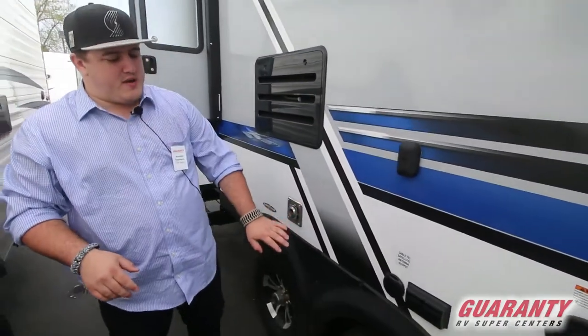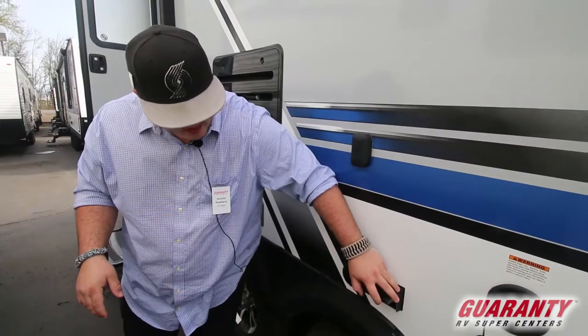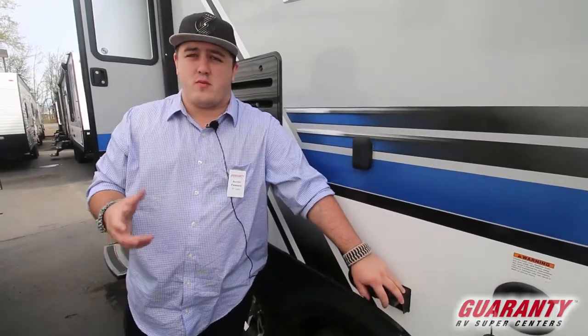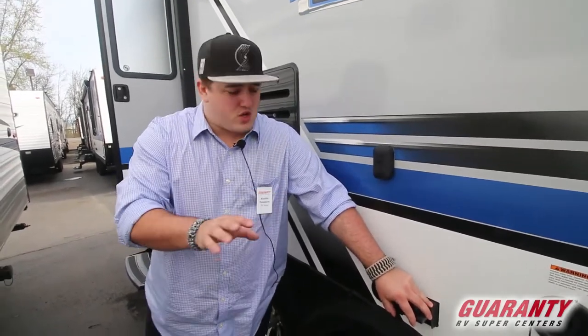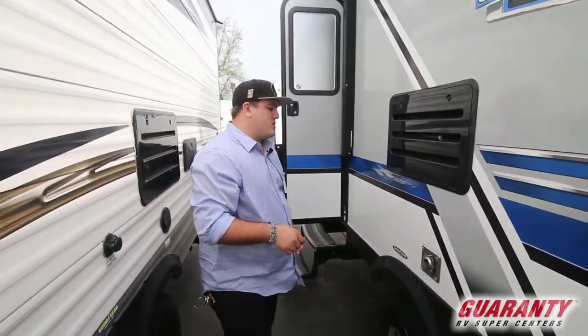Your furnace exhaust is out here. One of the great things they do is put a 110 plug out here underneath the awning, so if you have a little portable table, you can set it up out here. If you're going to cook fish or anything like that, you can put a griddle outside and cook it right here on the table, so it's not smelling up the inside of the trailer.